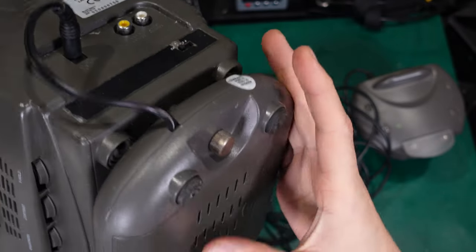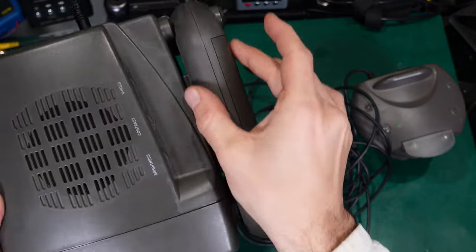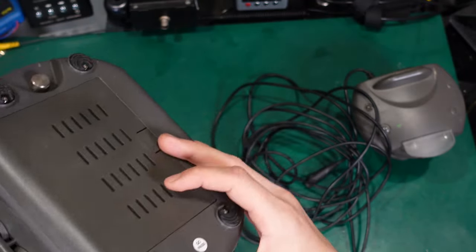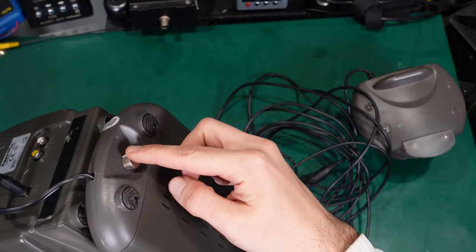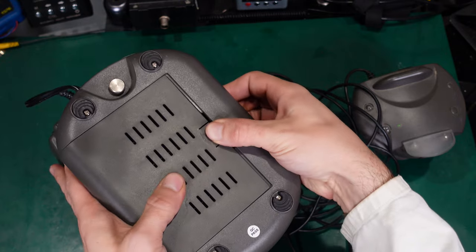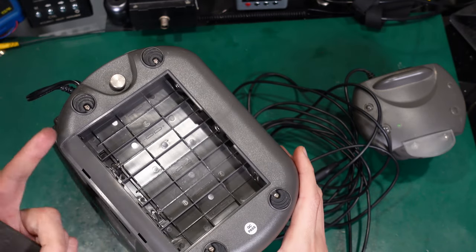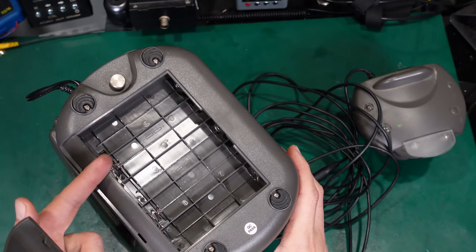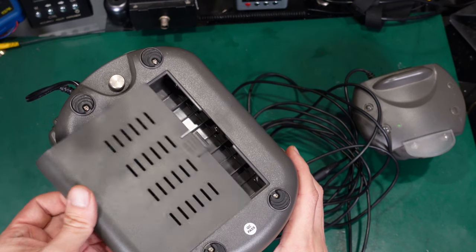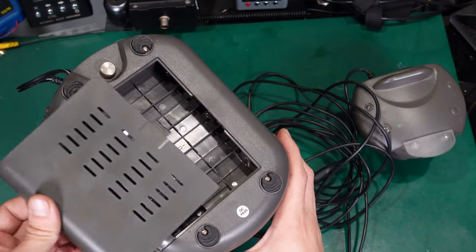What's very interesting is on the bottom you've got this part — it's not fixed, it can be removed by undoing that screw. So inside that compartment you've got space to put batteries, and you've got a truly portable device.